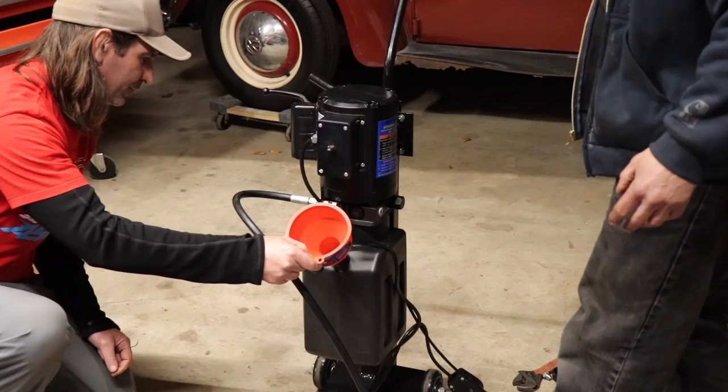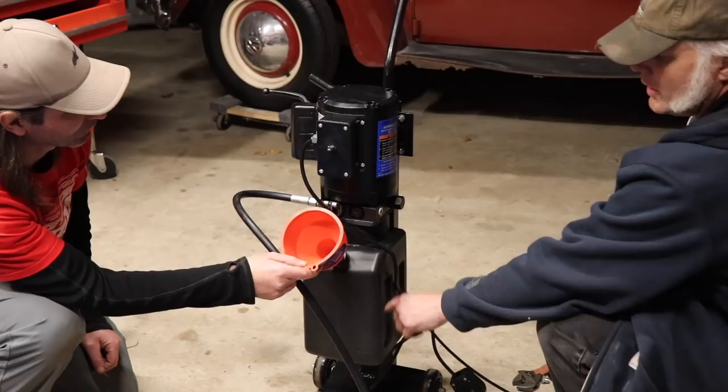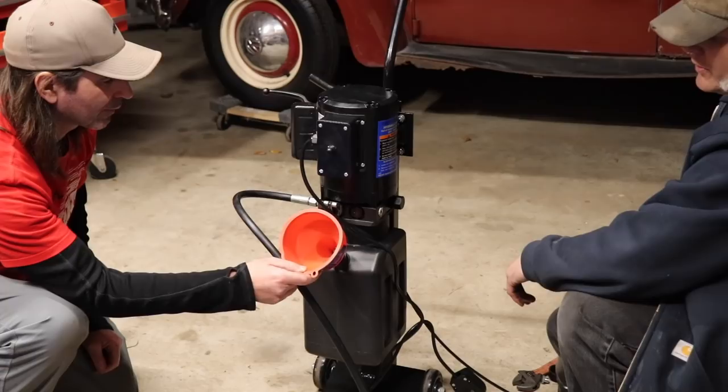You've got about half in there right now. Right now the pistons are all the way collapsed, so the reservoir is going to be at its highest. When you go to run the lift, all this fluid is going to run down. So you just want to be at airspace right under that neck by about half an inch or so.